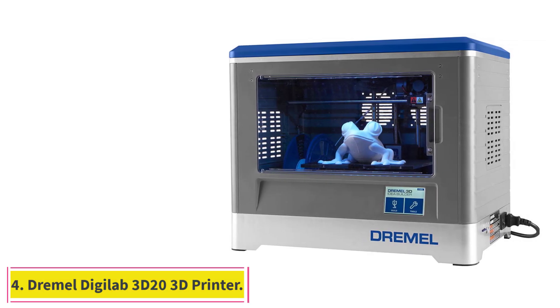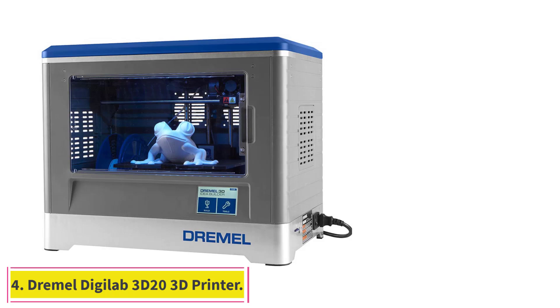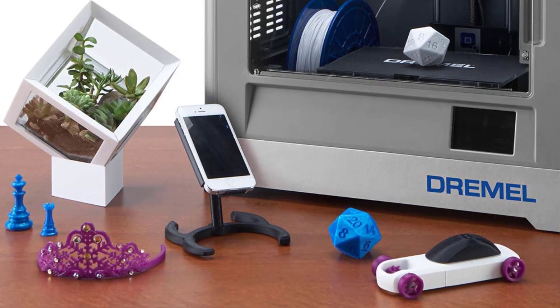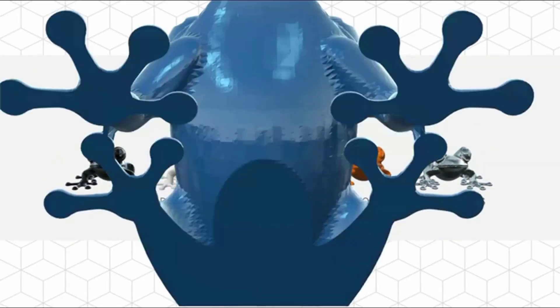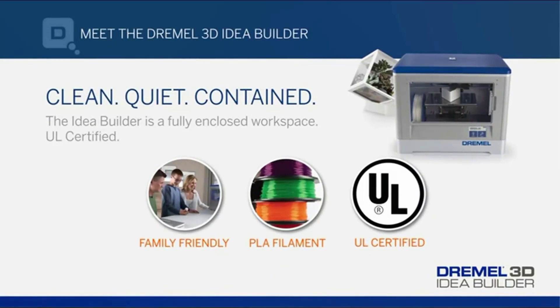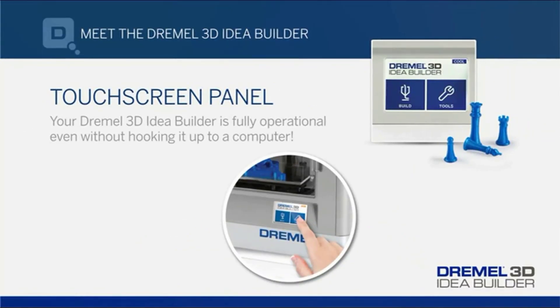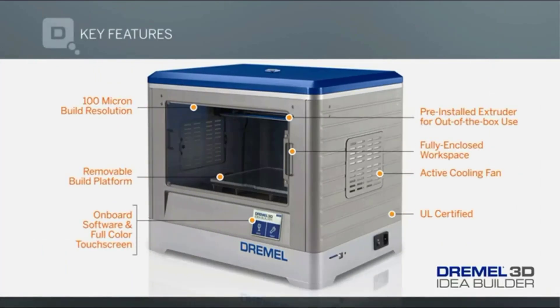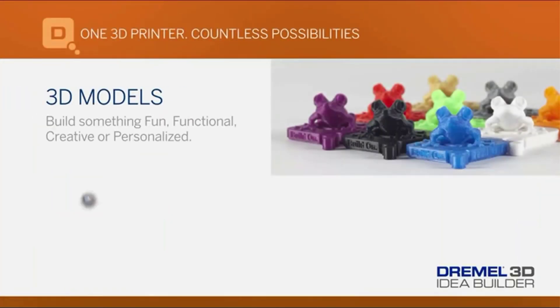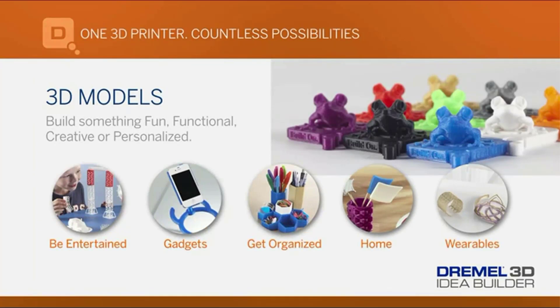At number 4: the Dremel Digilab 3D20 3D printer. The Dremel Digilab 3D20 is specifically designed with the needs of a beginner in mind — low budget, ease of use, safety, plug-and-play design, and the name of a trusted tool manufacturer, all at a price of less than $500. These features make the 3D20 an affordable machine for educators, students, and hobbyists alike. It is a closed-frame 3D printer that makes it safe to use around kids and even pets, and it works well right out of the box with minimal calibration. Note that the 3D20 has a non-heated print bed, so you are limited to printing with PLA filament.